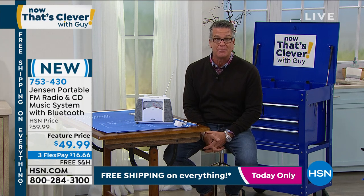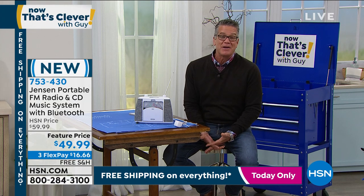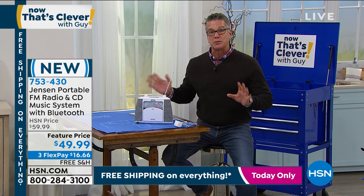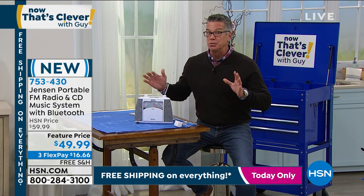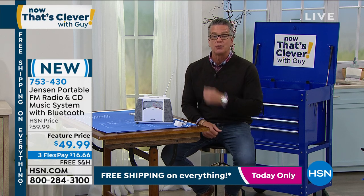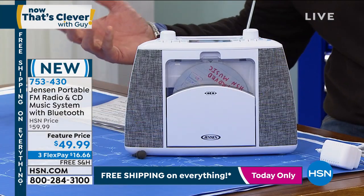We got a Jensen portable FM CD player and radio. I wanted to make it the pick of the show, but we have so many items it's hard to do it. I love any kind of a super cool little CD player radio. This also has Bluetooth, so if you got music on your phone or music on a tablet, you can just pair it up and wirelessly play the music right through the speakers on here, and these are really, really cool speakers. That's what Jensen is known for.